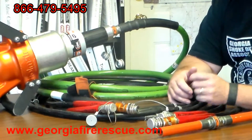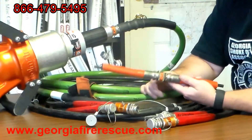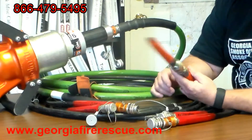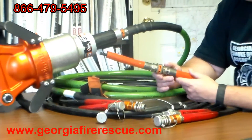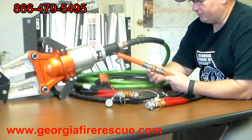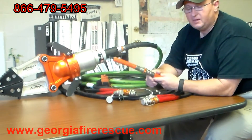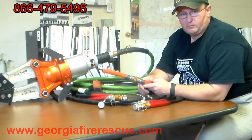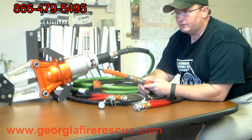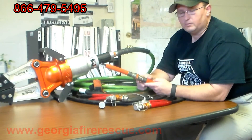That's just a short lesson and explanation on the Core Technology Hydraulic Hoses. Remember, Georgia Fire Rescue Supply is a company of firefighters serving firefighters. We're bringing real-world experience to what we're explaining. Call the number on the screen if you have any questions and need a demo, or take a look at our website, also on the screen. Thanks for watching the video — we'll talk to you later.